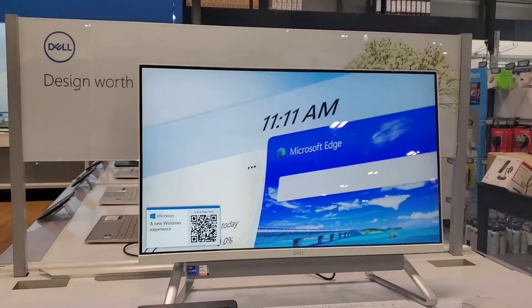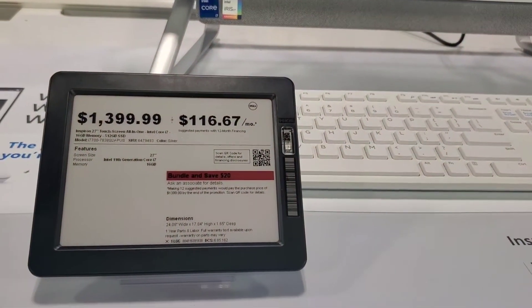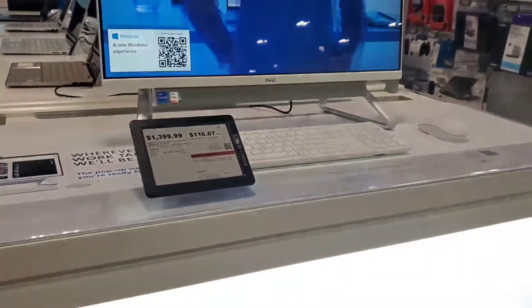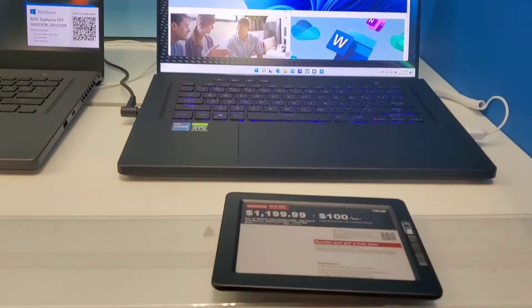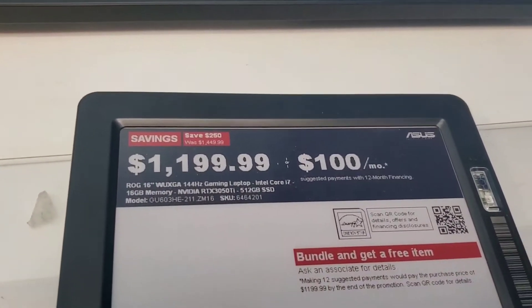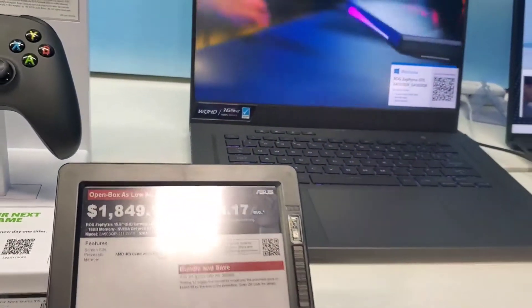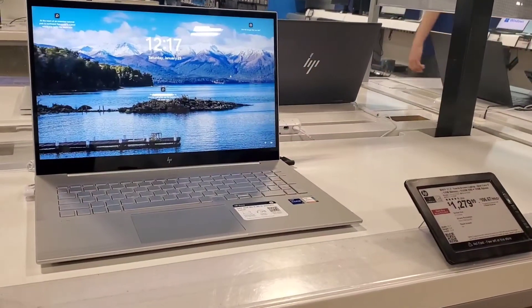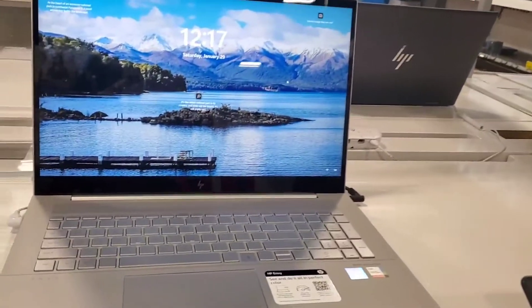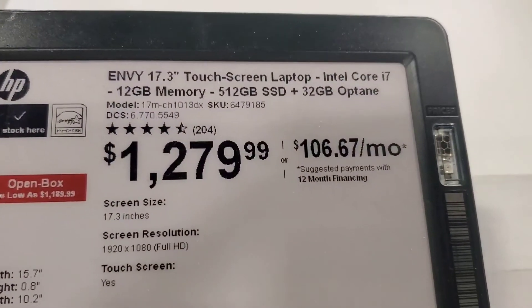This one is a Dell computer and it's $1,300. This other one is $1,100.